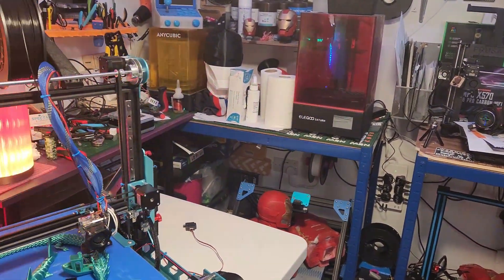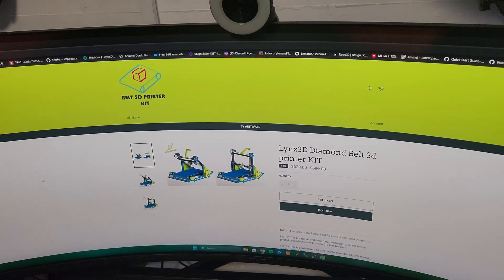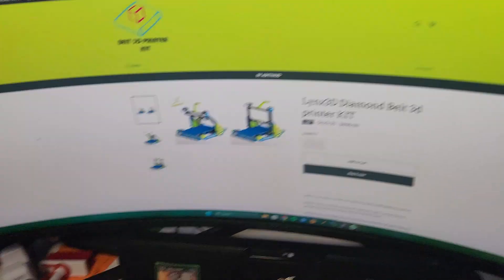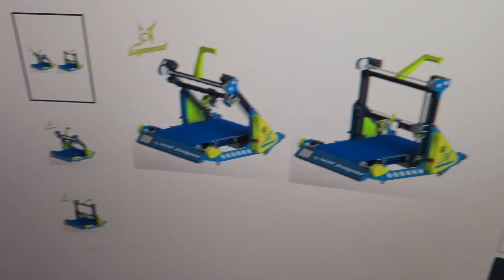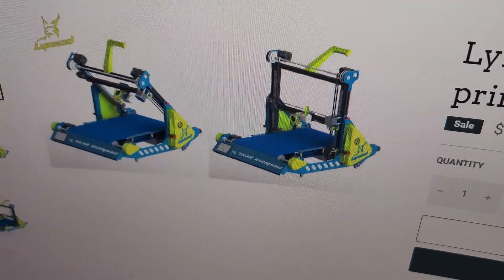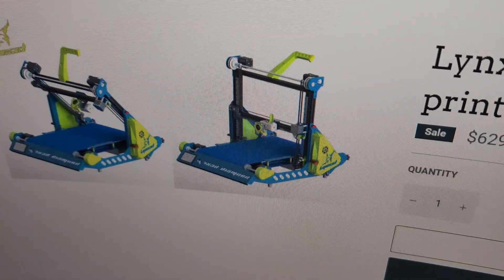You can find all their stuff at belt3dprinterkit.com — all their parts and everything on their website. They offer the 45-degree and the 90-degree versions. I've got mine in the 90 at the moment, but it's been in the 45 printing most of the time.